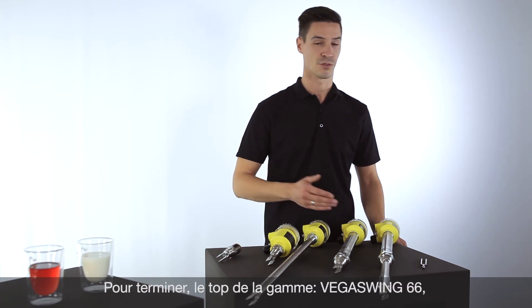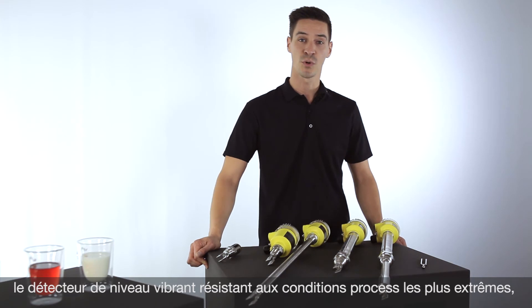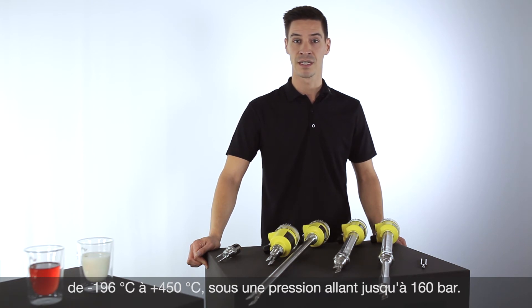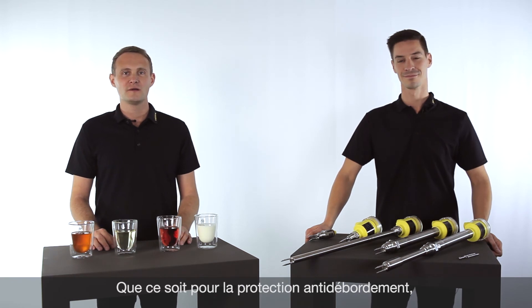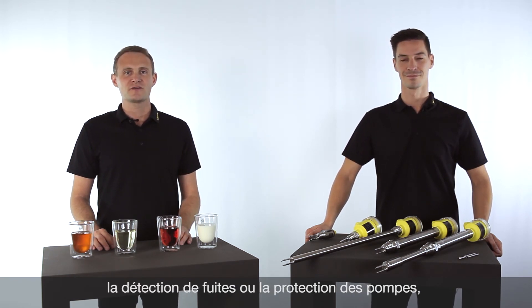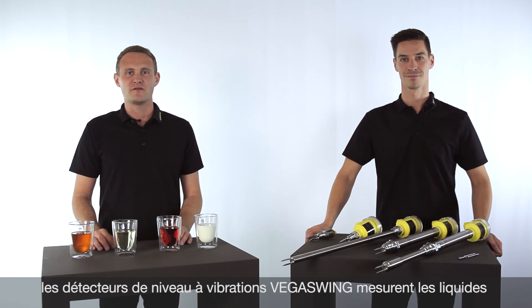Last but not least, the royal class: the VegaSwing 66 — the vibration point level switch for extreme conditions. Up to 450 degrees Celsius and a pressure of 160 bar. Whether as overfill, dry run, or leakage protection — vibration switches of the VegaSwing series are reliable and adjustment-free for liquids of all kinds.